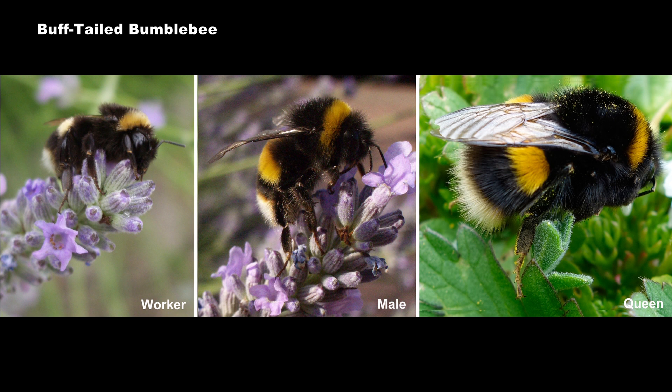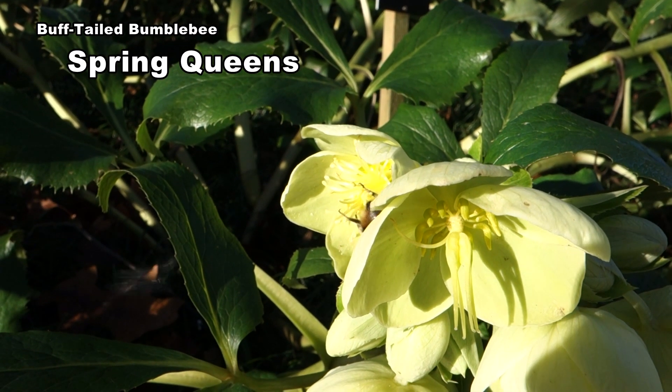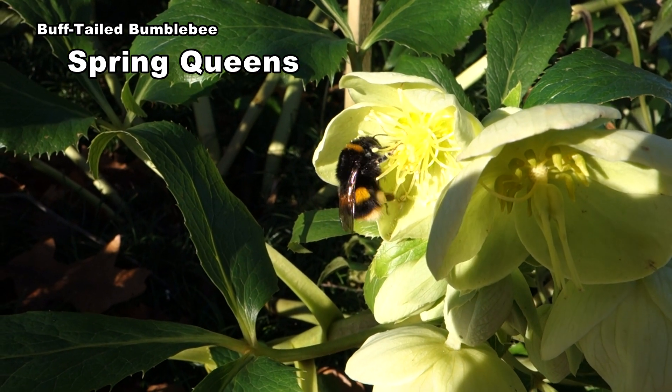Males have a white tail ringed with buff. Worker tails are plain white and the queens are buff coloured. Queens like this one can be massive, but in a poor season they may be little bigger than workers. In an early spring you can find them on hellebores.